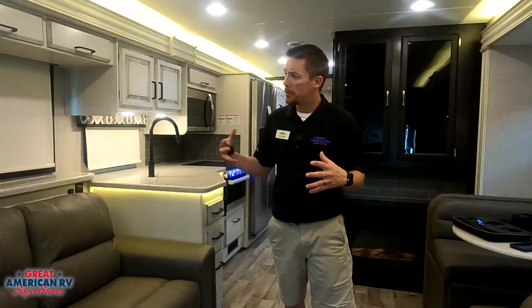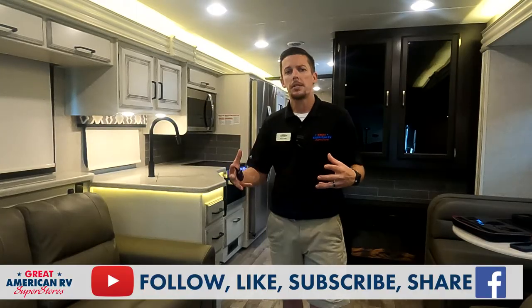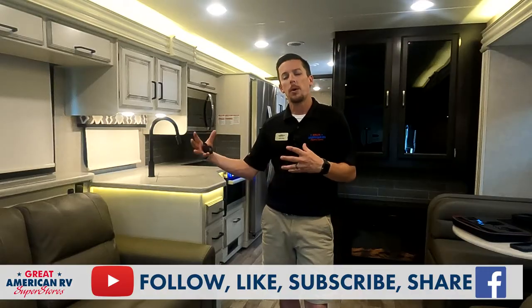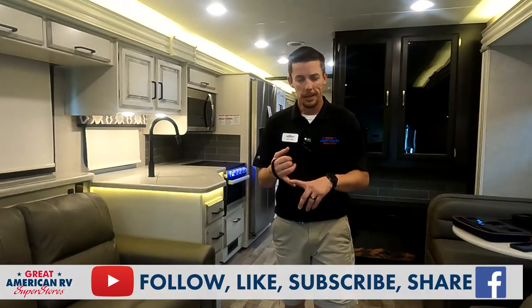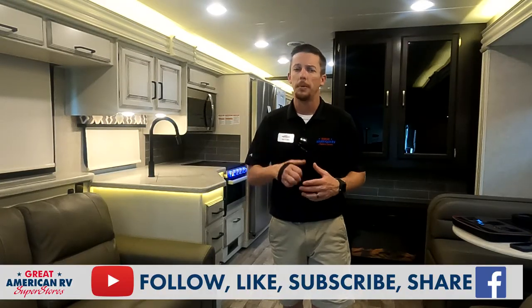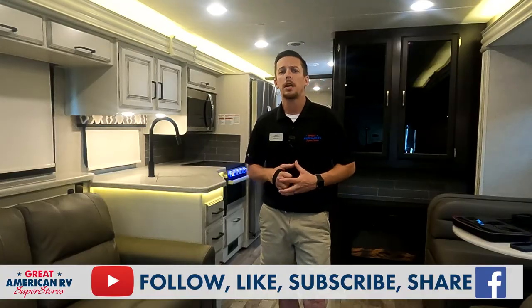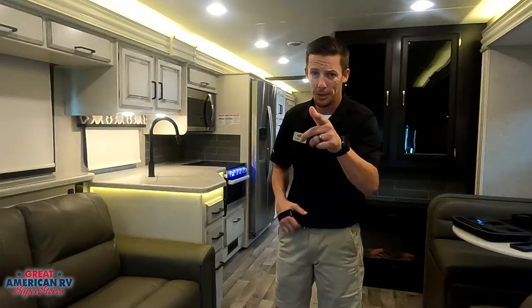Hopefully this video has helped you in bringing your slide out in manually. Hope you have some better knowledge. We know these things are inconveniences, but that's why we try to put these videos out to help you. So don't miss the next one — click like, subscribe, follow, all those wonderful things on Facebook and YouTube so you don't miss the next helpful hack. Thanks for watching our videos here at Great American RV Superstores, where we bring the how-to to you.